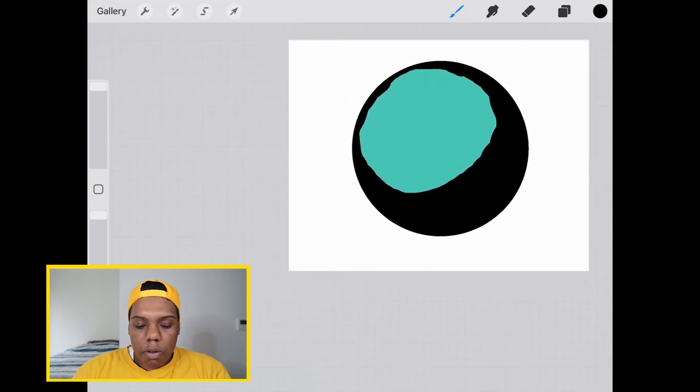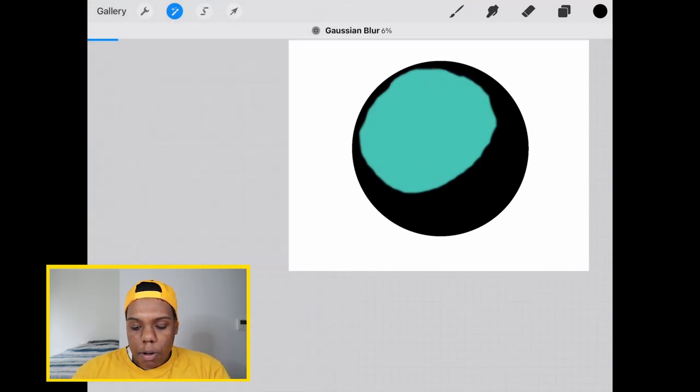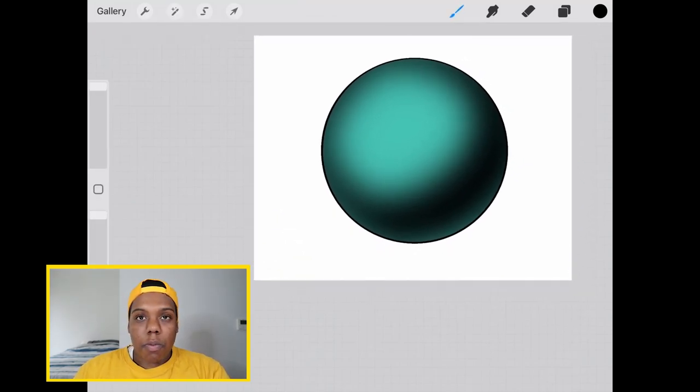Now I'm going to go up to my magic wand tool and hit Gaussian blur. I'm going to blur that black. That's looking pretty good. This is what our circle looks like now, and we're going to help blend those colors in with the initial blue.